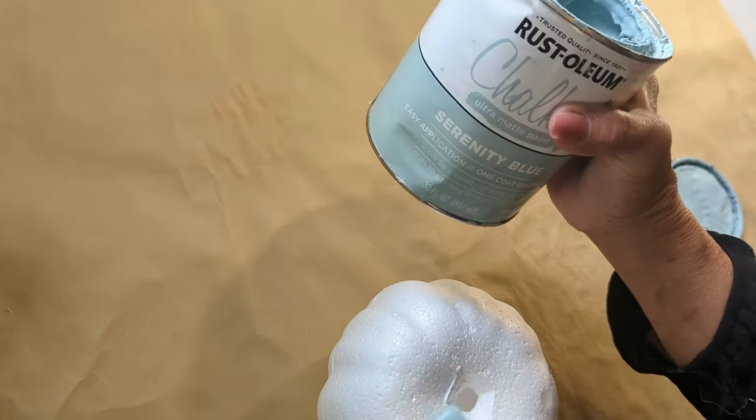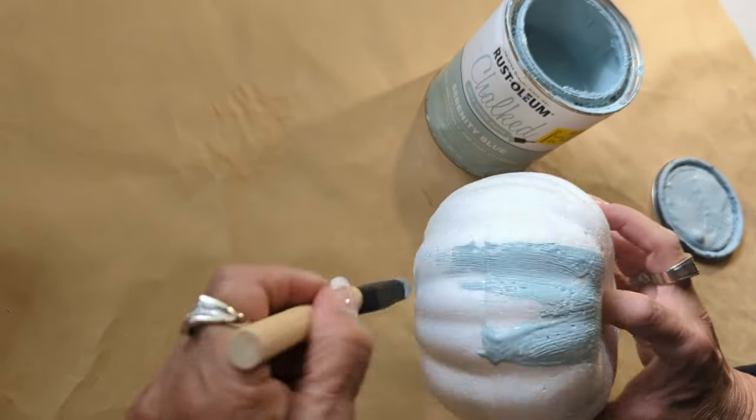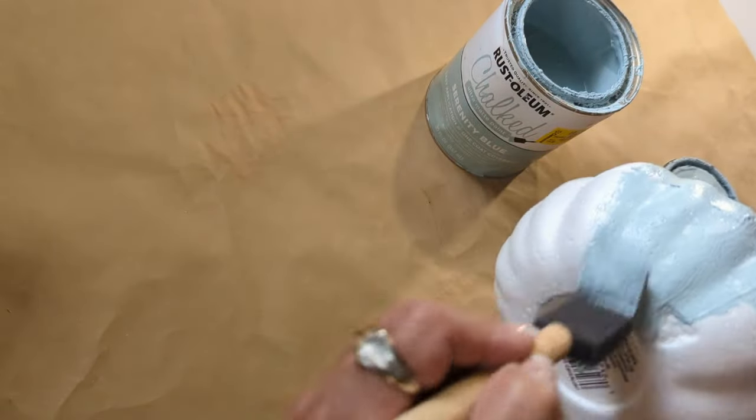But then later on, I did not like the texture. So once it was nice and dry after one coat, I came back and I added some baking soda. Then I took a dabbing brush and dabbed it all over the pumpkin.